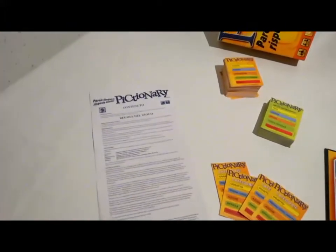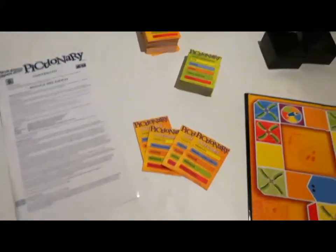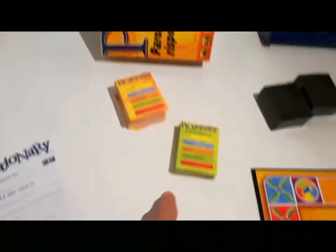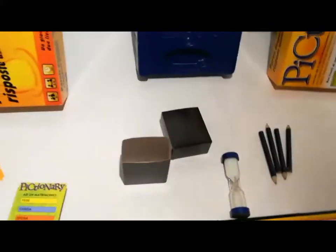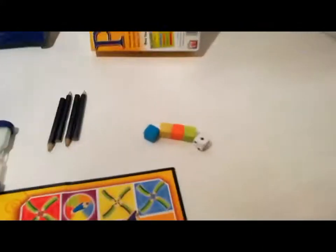Istruzioni, 4 carte categoria, 123 carte per adulti e 83 carte per junior per i ragazzi, 2 porta mazzi.